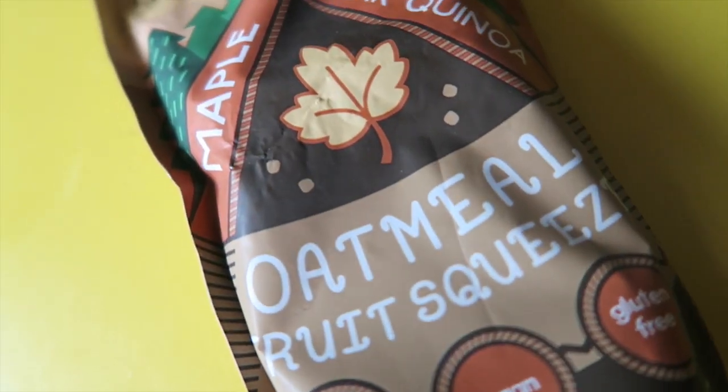Got baby food — or more like baby food. It's an oatmeal fruit squeeze, maple pear quinoa. Monk Pack. It's like maple syrup — they're mixing the good and the bad. It tastes like baby food with chunks of oats in it. That's so nasty. I'm such a texture person, I can't do that. Let's give that to Emmy or Cara.